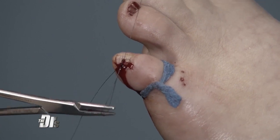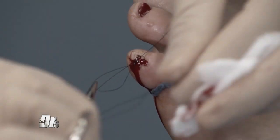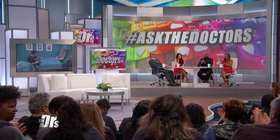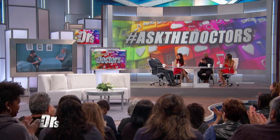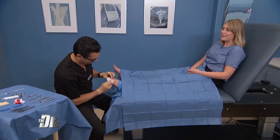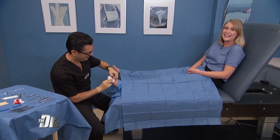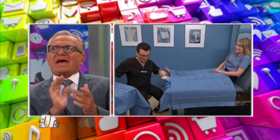There we go. Beautiful. A work of art. Nicely done. Fantastic. Thank you so much, Dr. Sadre, for your time. How do you feel, Olivia? I feel good, I feel great. It looks really good — I'm so excited to have cute toes. Very nice. Thanks again to both of you.